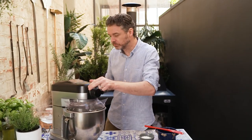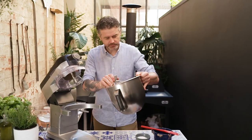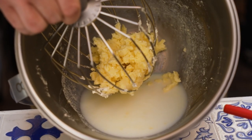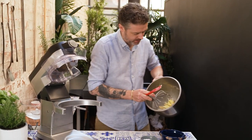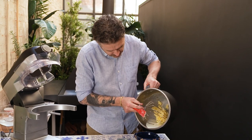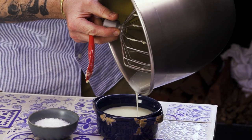We're here. Have a look in the bowl — butter and buttermilk. So just get your whisk and use it as a sieve almost, just to pour off the buttermilk. Look at that rich, thick, delicious buttermilk.